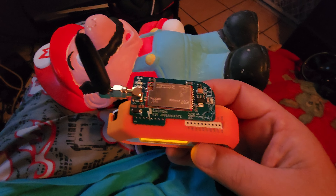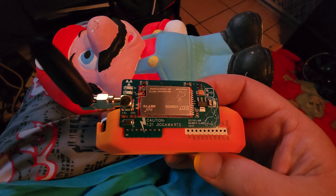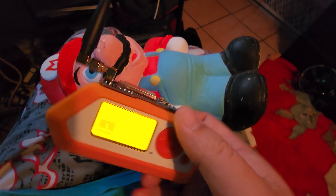Hey guys, what's going on? I'm coming at you today because I've finally had the new Rabbit Labs Great Scott board in my possession for a few days now. I've had a chance to play with it.